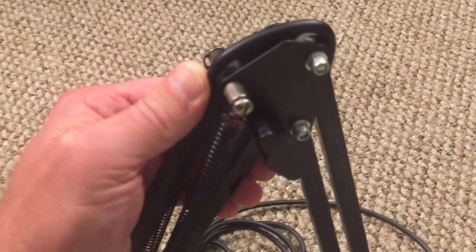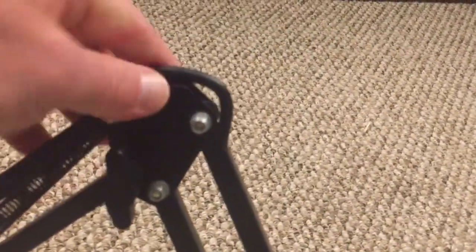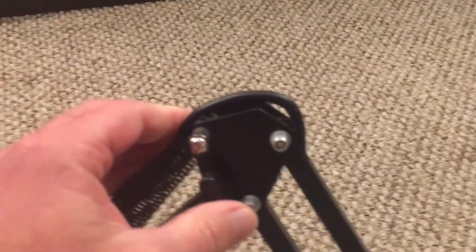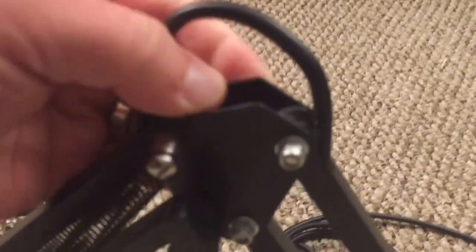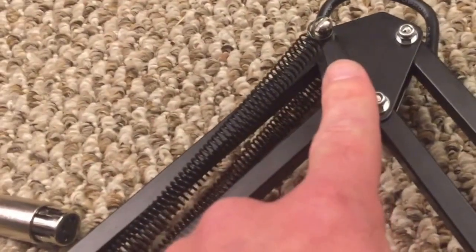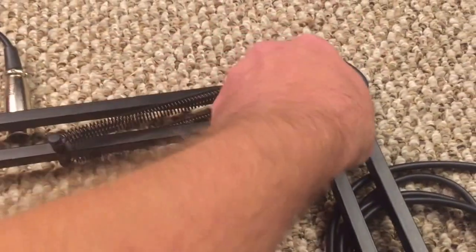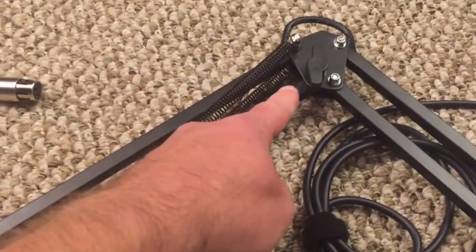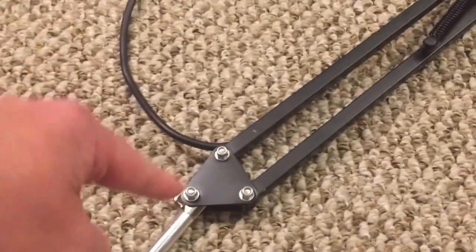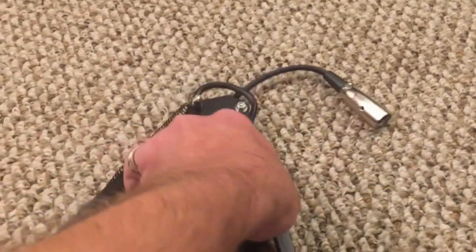Where the cable comes up to this elbow caused a lot of problems over the past couple of years. Every time I would move this, you can see how tight the cable is in there — I'd have to loosen the elbow and pull some slack into the cable. Every now and then it would work its way back down and you'd get a really taut cable. There's a thumb screw to loosen and adjust this elbow, but I thought: why couldn't they have added one down here as well?